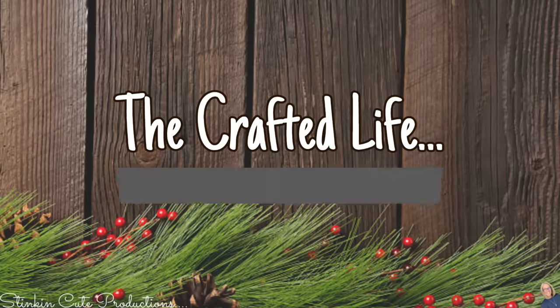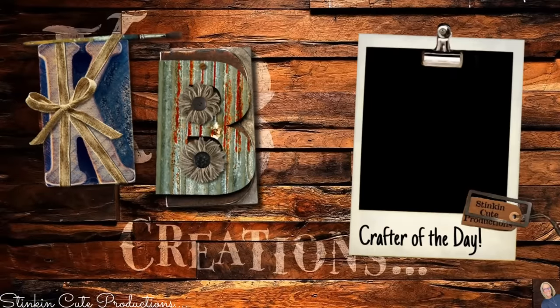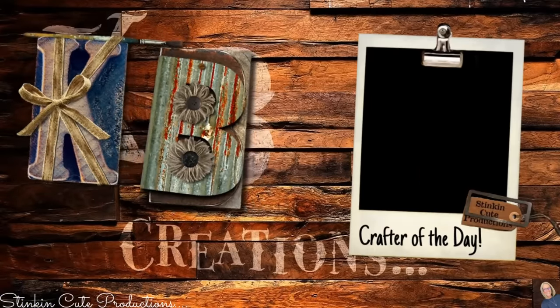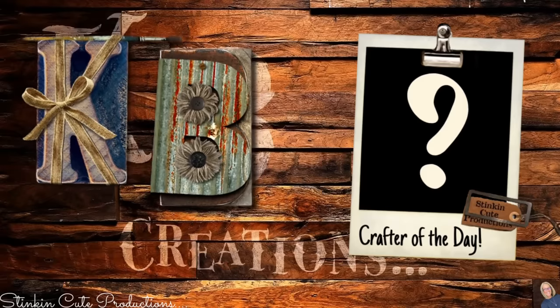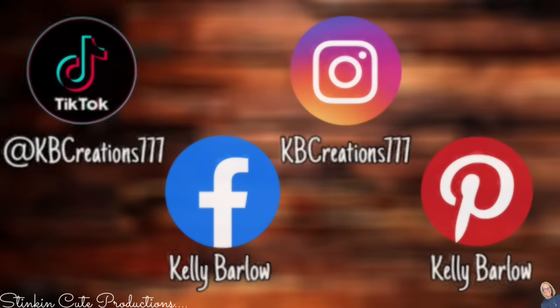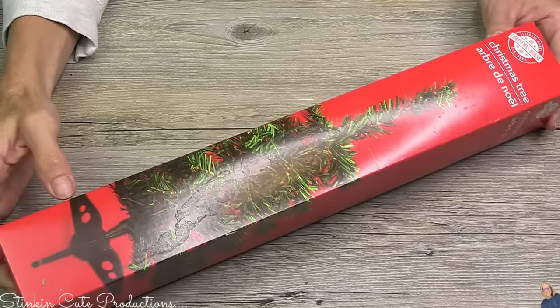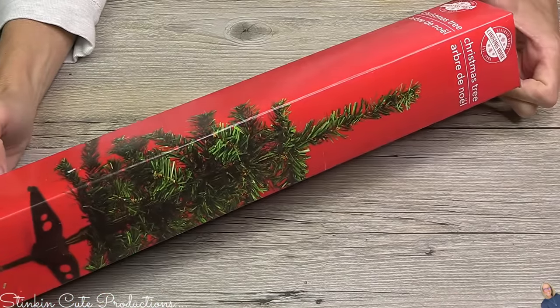Who is today's KB Creations crafter of the day? You'll want to stick around to the end of the video to see if it's your creation being featured. If you're interested in following me on social media, you can find the links in the description box below. Now jumping into these mini tree DIYs — for this first one you're gonna need five trees.